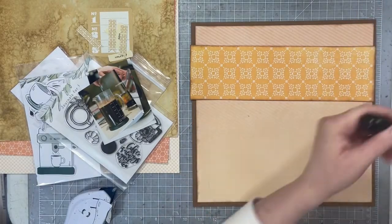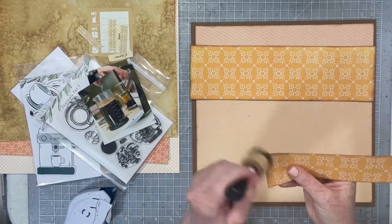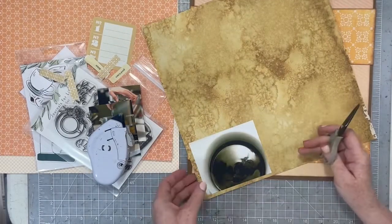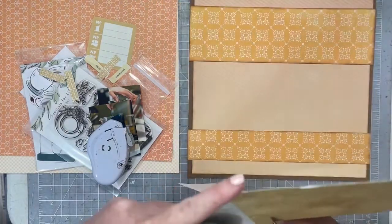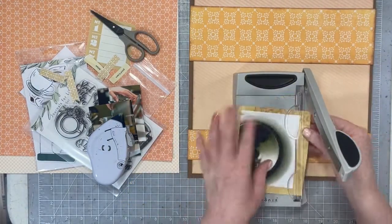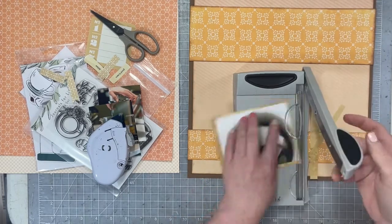I'm just going to go ahead and ink everything up using Distress Oxide Vintage Photo, get these paper strips down, and then map my photos. To mat my photos, I'm going to use this watercolor-y brown patterned paper — this is definitely an Adrienne Lohman patterned paper and I definitely got it from the SnapClick Supply place.